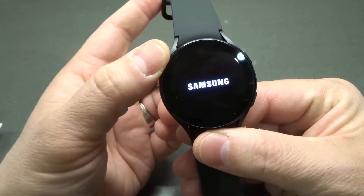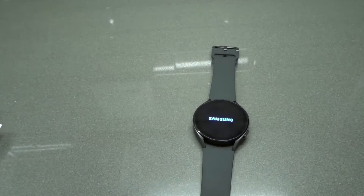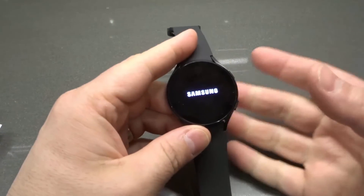Now I released. As you can see, it said rebooting and now it is restarting. That is literally the hard reset. And in a few moments, the Samsung Galaxy Watch 4 will have started up again.